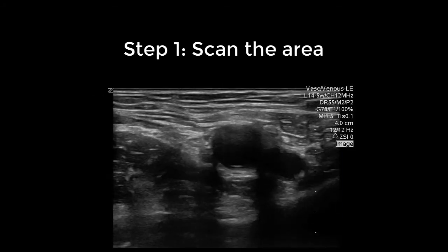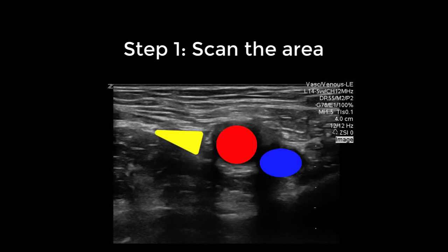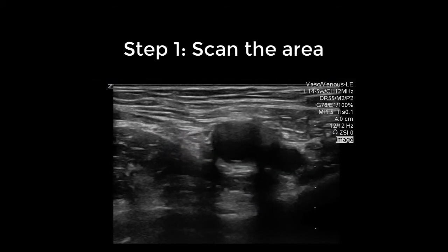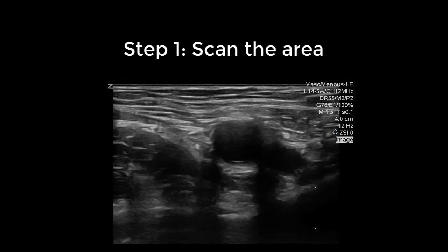Scan the area just below the inguinal ligament to identify the vein, artery, and nerve. The vein is identified in blue, the artery is in red, and the nerve is in yellow. The level of insertion of the needle is at the common femoral vein and artery where there are no branches seen.